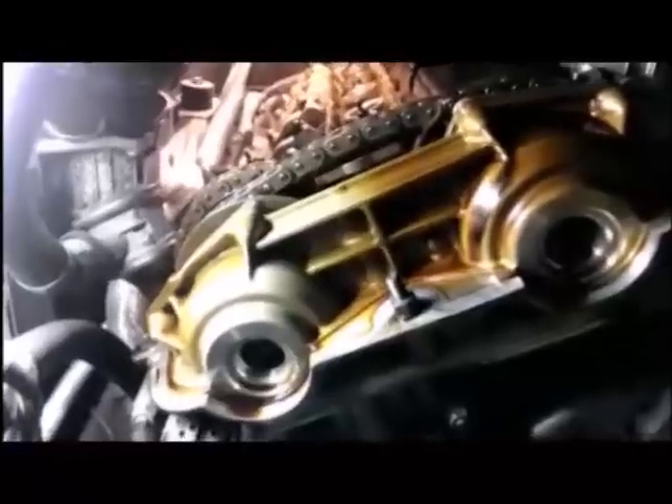Hi, I'm working on removing my VANOS unit and while doing so I ran into a couple of tricky things to deal with that I wish I had known before I started, one of which required a trip to Harbor Freight for a tool I'll show you in a minute.